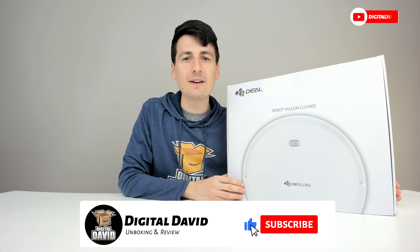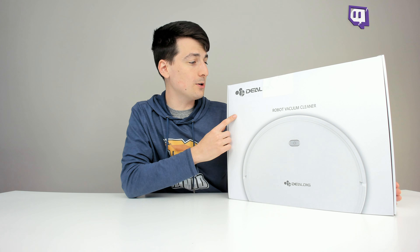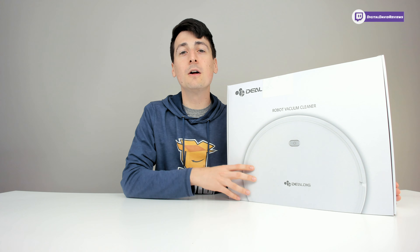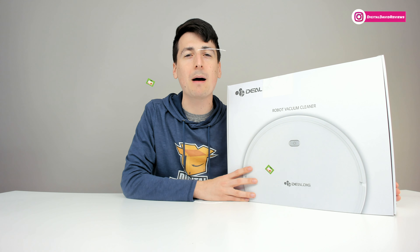Hey everyone, Digital David here today. In this video, I'm going to be unboxing and reviewing the DealDig Robot Vacuum Cleaner. This is a smart Wi-Fi vacuum cleaner. I did receive this product to review, but any opinion expressed in this video is strictly my own.